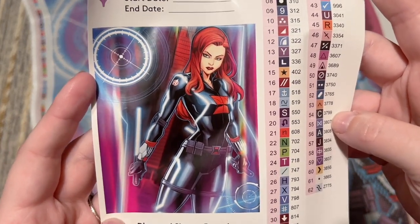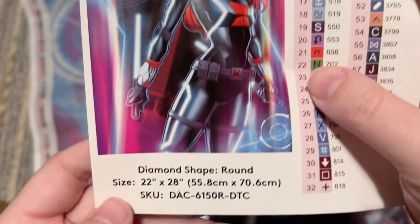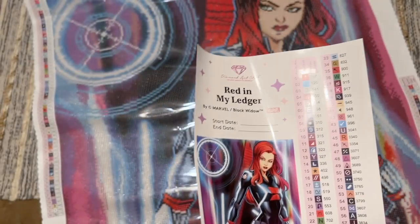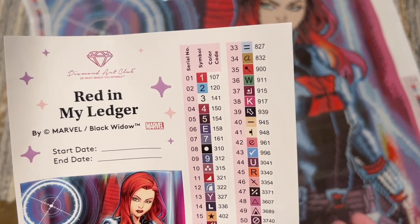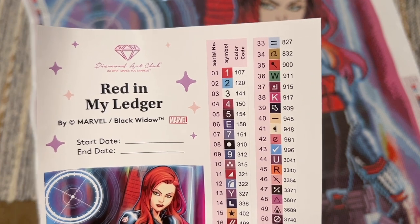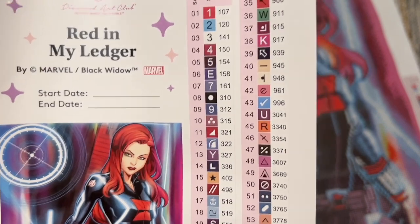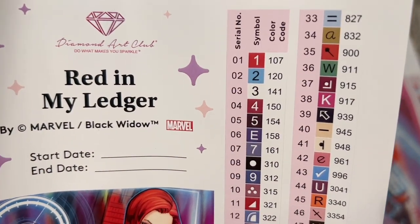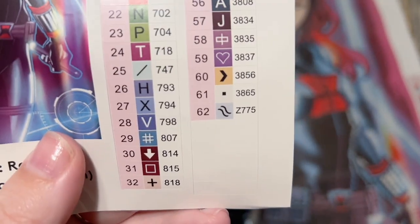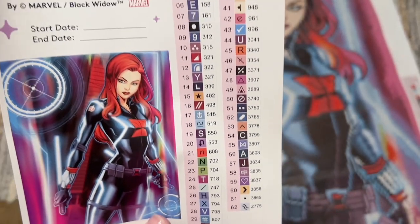You also get 20% off your first purchase through the app. There's a larger sticker sheet with the original artwork, a spot to write your start and end date, the title 'Red in My Ledger' by Marvel/Black Widow, and the stats. There's also a set of pre-cut sticker labels for your diamond storage containers. The color code system is the DMC color code system — any number under 150 in Diamond Art Club's system is a special AB diamond. We have three ABs and one fairy dust color, Z775, in this kit.